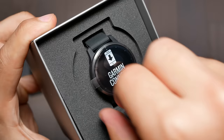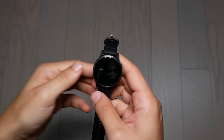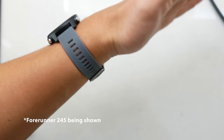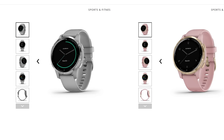The first thing I want to cover is the build quality and the design. As soon as I unboxed this smartwatch, I was really impressed with the premium feel it has. That's attributed to the gunmetal stainless steel bezel. It looks very classy and less sporty than other watches like the Forerunner 245. The color I got is black or gunmetal, and there are plenty of other colors like rose gold, pink, and a grayish color.